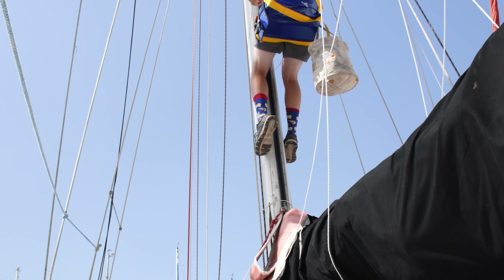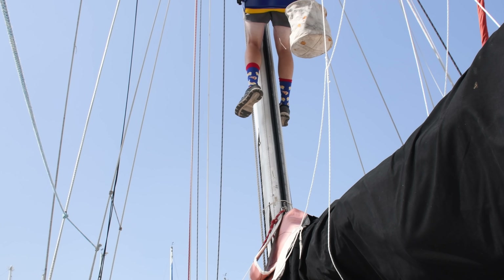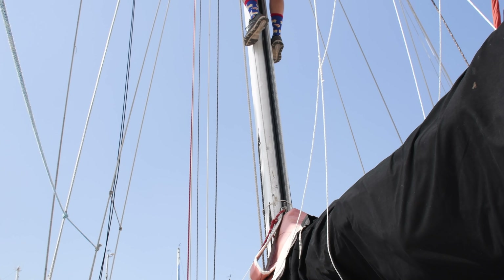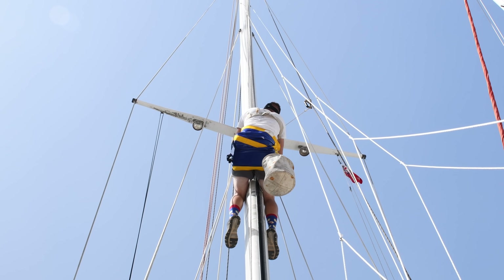You can either hoist yourself up with this setup, or you can have someone at the bottom pulling on it so you can save your arms for when you actually get up there and start working.